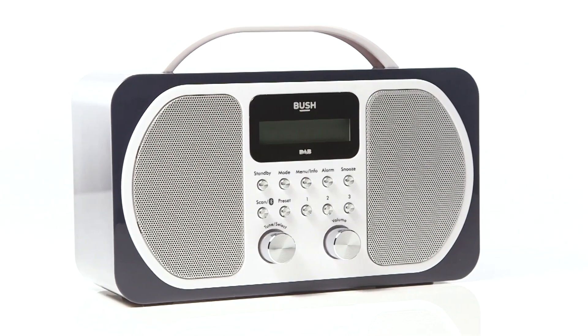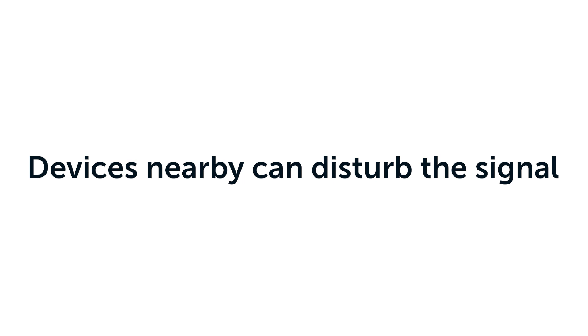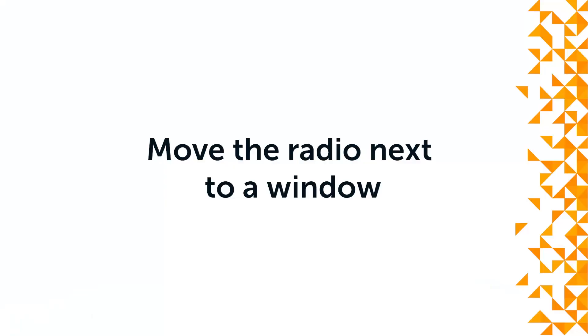Additionally, we recommend moving the radio away from other electrical devices, as these devices could disturb the signal. The final thing we recommend trying is moving the radio to another location, preferably next to a window or door.